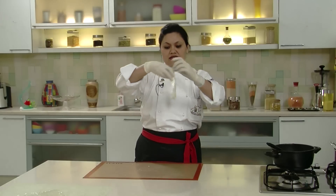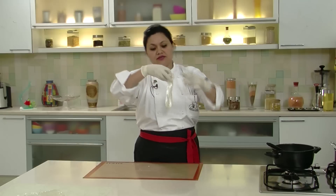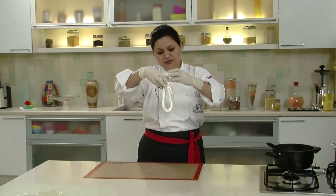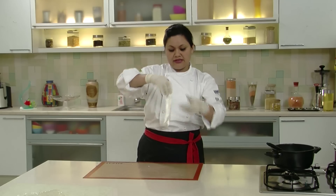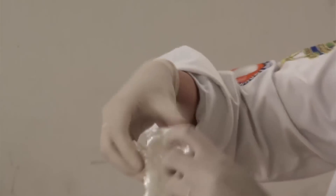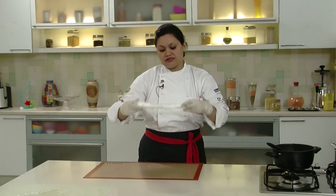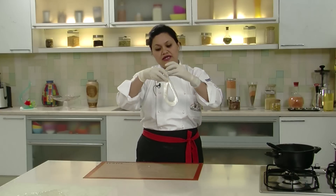If you observe, it has started becoming whitish in colour and it is getting shiny. Once you achieve perfect shine, you can stop pulling. I am not pressing it too much — just folding it with light hands, pulling it, and turning it back to incorporate air so it turns whitish and satiny. You can add colours into this sugar and make different coloured ribbons, try different types of flowers, and today I will be demonstrating a pure white swan out of this piece of pulled sugar.